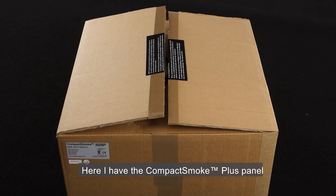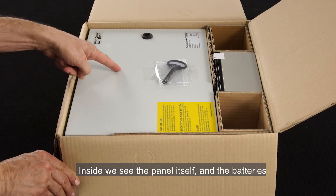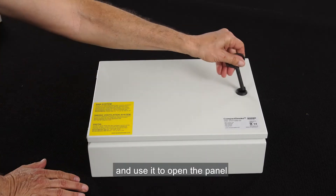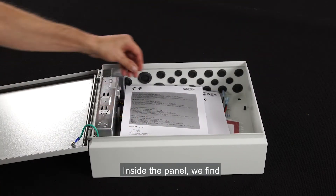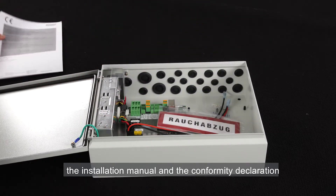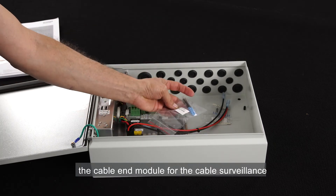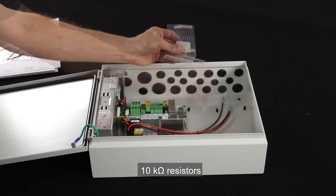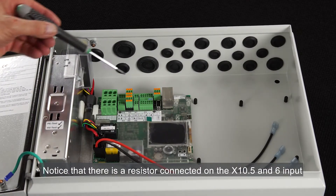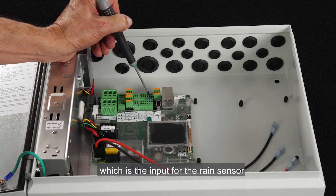Here I have the Compact Smoke Plus panel. Inside we see the panel itself and the batteries. I remove the key from the top of the panel and use it to open the panel. Inside we find the installation manuals and the conformity declaration, the control panel labels in different languages, the cable end module for the cable surveillance, 10 kilo-ohm resistors, and the cable for connecting the batteries. Notice there's a resistor connected on the X10 5 and 6 input, which is the input for the rain sensor.